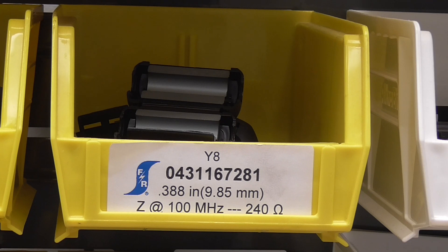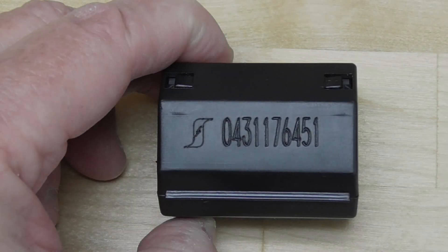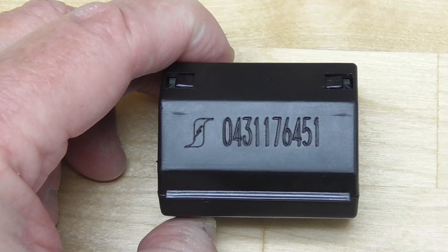Each compartment contains a quantity of snap-it cores and is labeled with the ferrite's part number, the inside diameter of the core, and its impedance at 100 megahertz. Each ferrite snap-it core contained in the Signal Solution Kit has been laser engraved with Ferrite's part number for traceability.